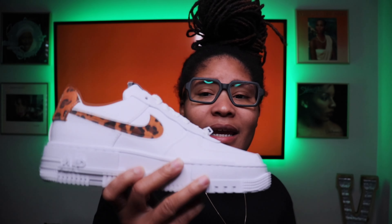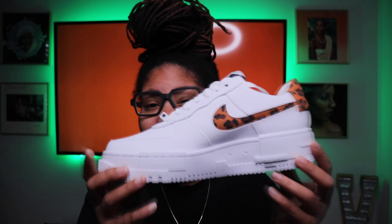I said, you know what, let me go ahead and pull the trigger. So this right here is the Nike Air Force One Women's Pixel.